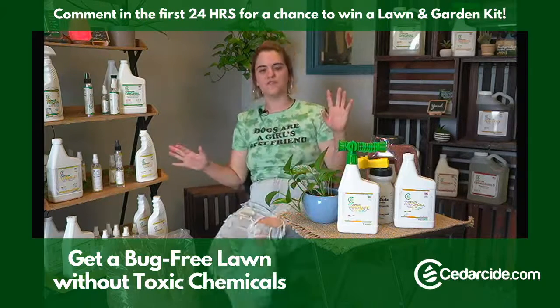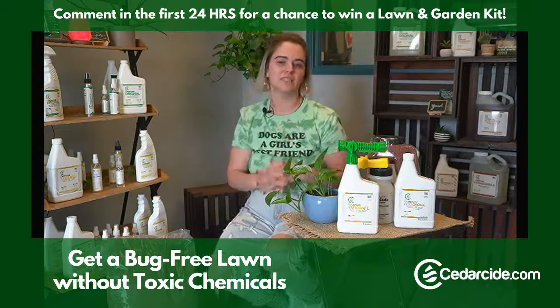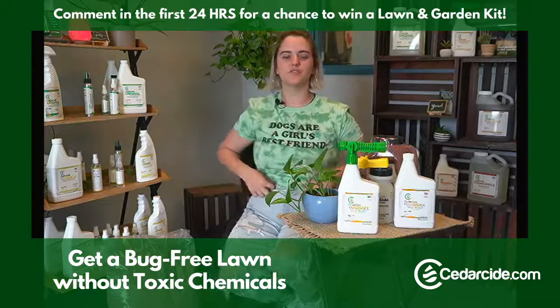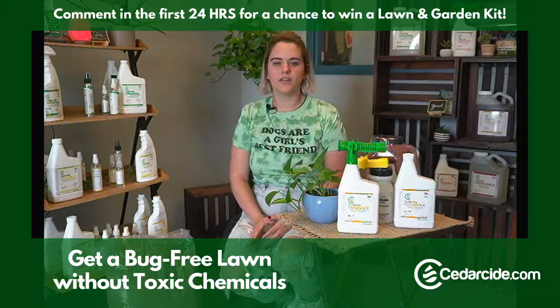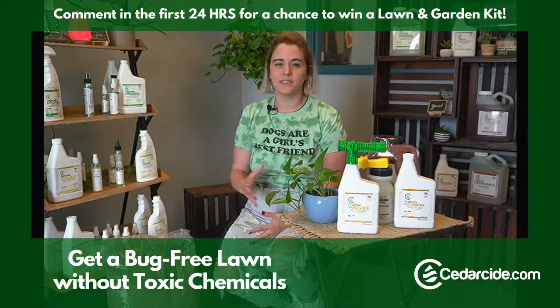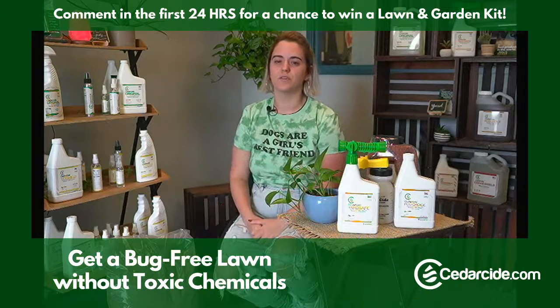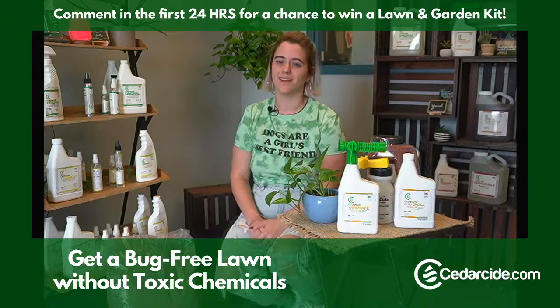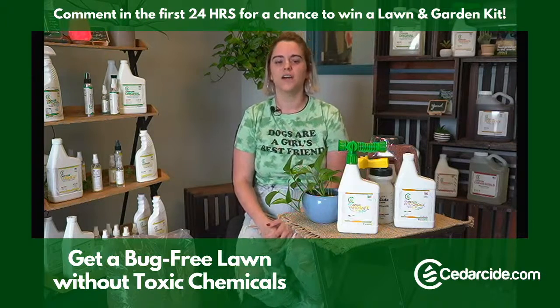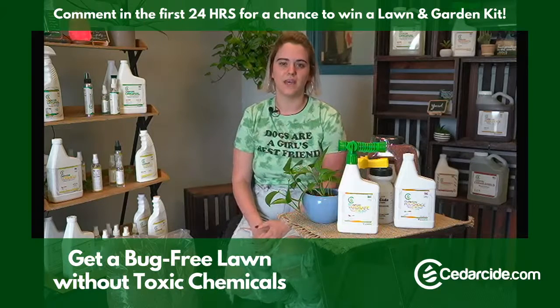So first things first, what comes in the kit? It comes in three separate sizes based on how much space you're trying to treat. The small lawn and garden kit is going to treat small spaces like apartment lawns or townhouses — something very small, about an eighth of an acre. If you've got any more space than that, you're going to want to go with our medium kit and above.